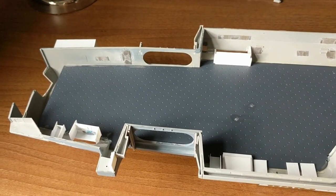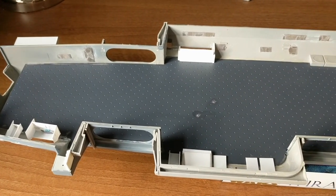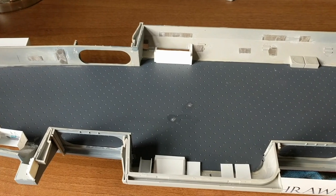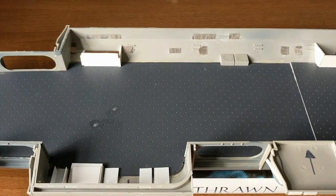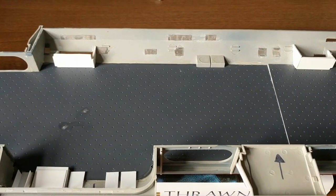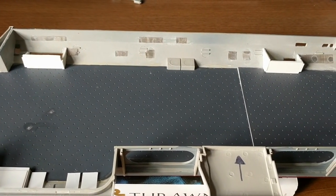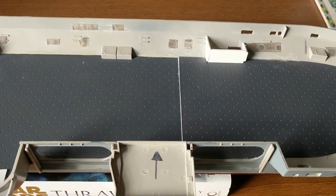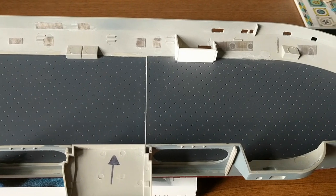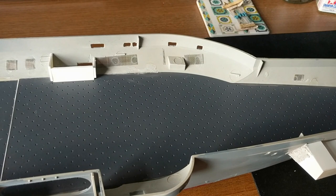I've had the kit for a couple of weeks now. I bought it second hand, or possibly third hand, off of eBay, and I've been basically getting it all prepped and ready to start doing all of the scratch building and detailing that I want to do onto the kit.